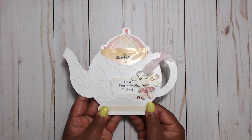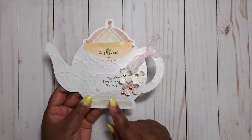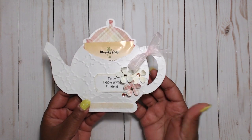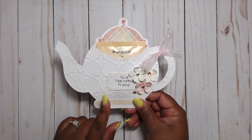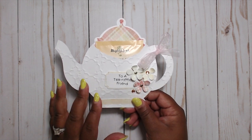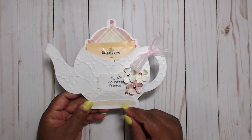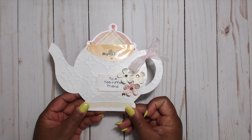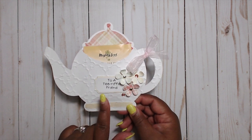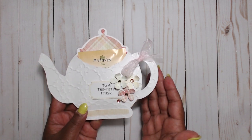So let me show you what I made — super cute, it is so adorable. This is good for just a friend, a co-worker, a teacher gift. I used the T-Box holder template — I'll put that link down below. I also used the hot beverage treat cup sentiments. This one says 'to a terrific friend,' and I thought that was super cute.